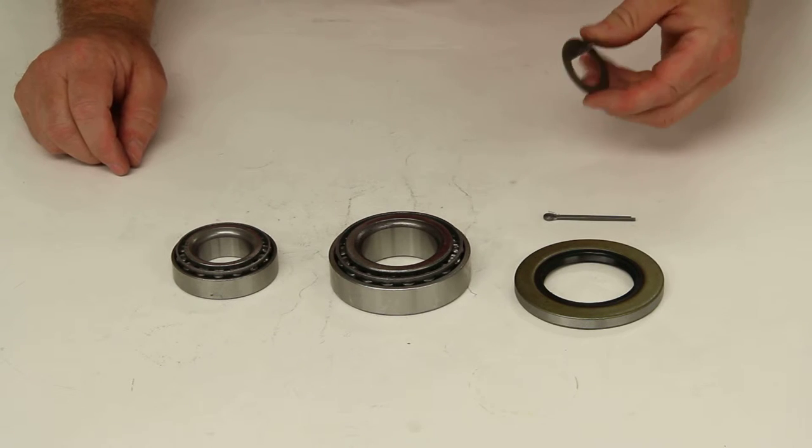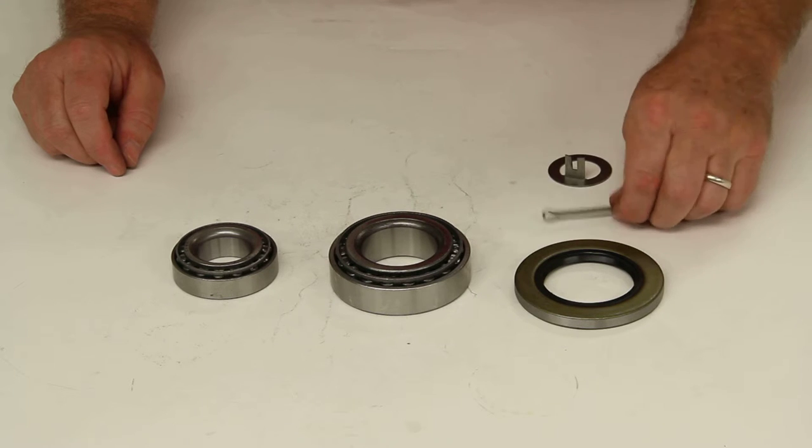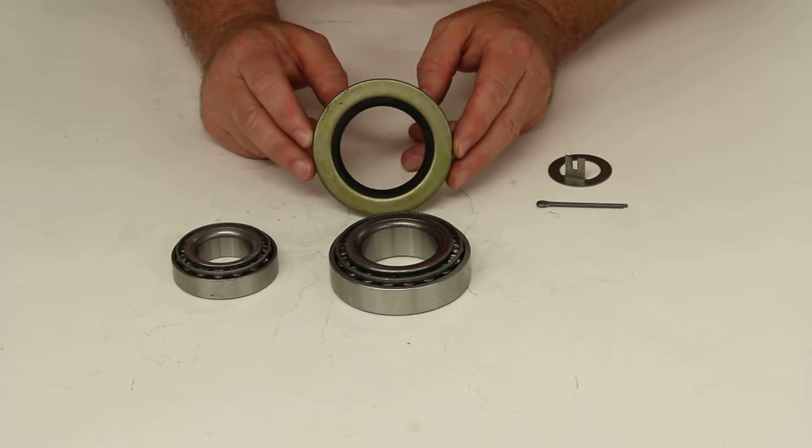It will include an Easy Lube Spindle Washer and a Cotter Pin. And the last piece will be the grease seal, which is part number 10-10.